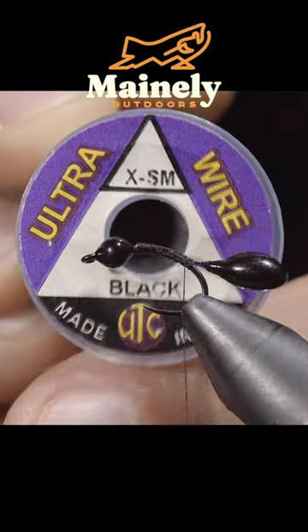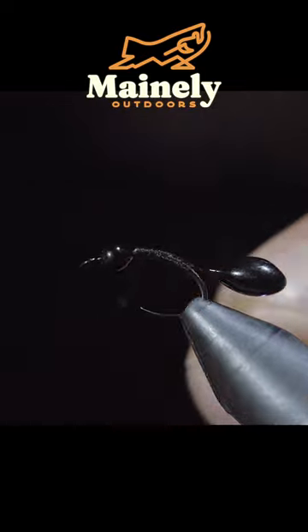We'll grab some extra small wire — here I'm using black — and secure six legs to our abdomen.